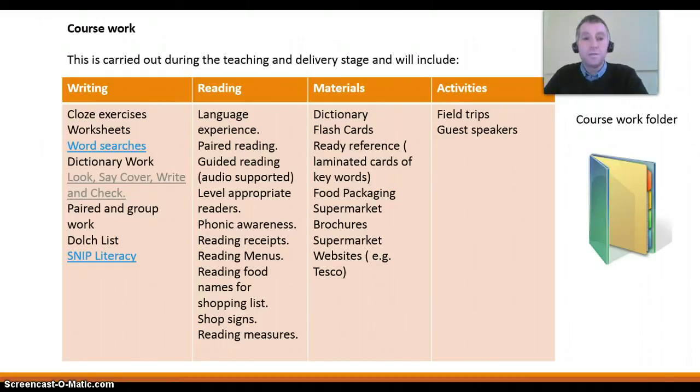So those are all the class activities that you can do in the area of reading and writing. Materials that you can use are dictionaries, flashcards, ready reference laminated cards of keywords — you can put those up around the classroom. Food packaging, supermarket brochures that come through your door — you can bring them into the class and use them with the student — and also supermarket websites.